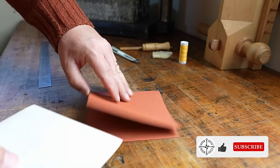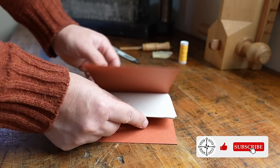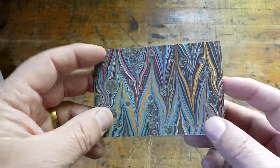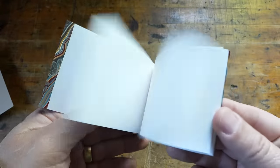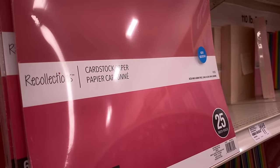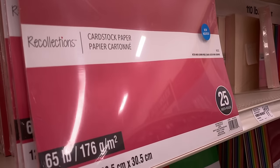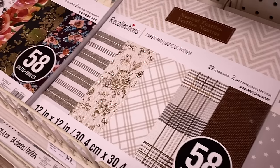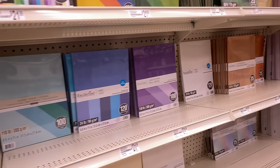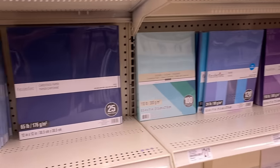For the simple notebooks I'll be showing you how to make later, a second type of stronger paper will be needed for the covers. This is where you can have a bit of fun and add a splash of color or design to your notebooks. Often called cardstock or coverstock, these papers are stiffer than sketch or copy paper and heavier, usually in the 150 to 250 GSM range. These can often be found in a variety of colors or patterns, or if you prefer, choose a plain heavy paper for your cover and decorate it yourself.